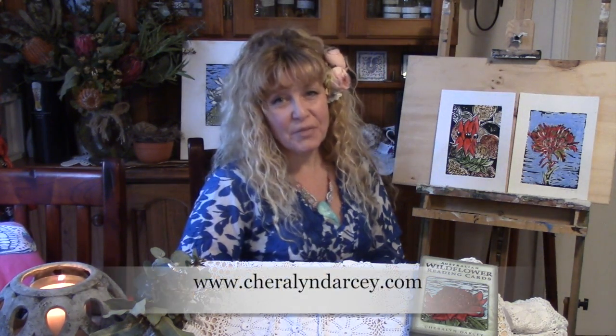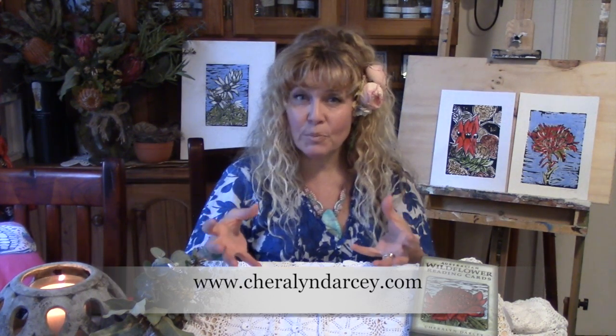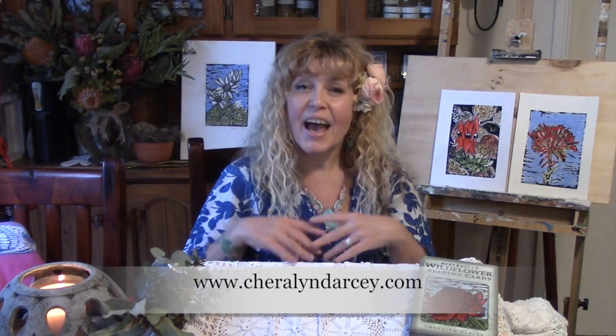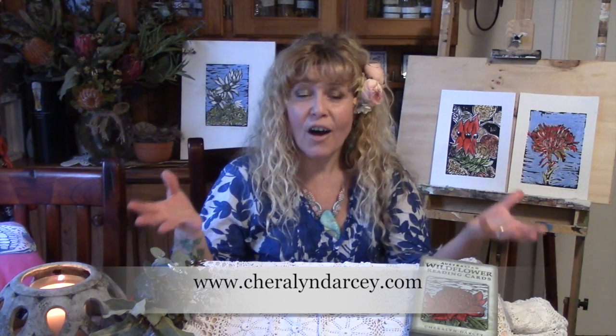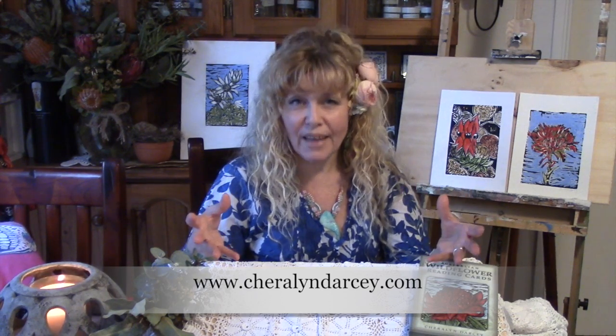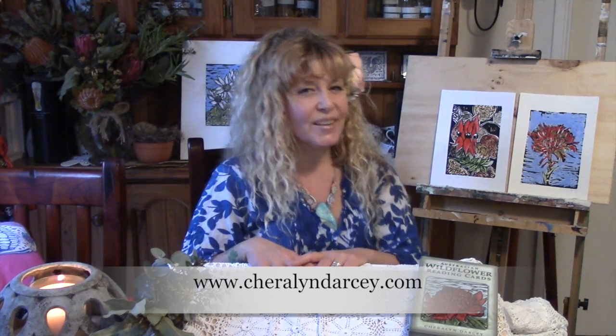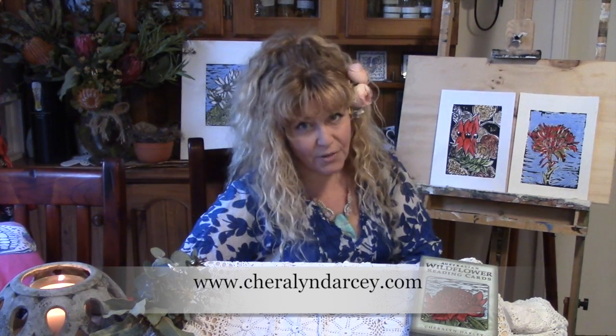Hi, I'm Sherrilyn Darcy and I'm an environmental artist, author, and flower reader. What I do is bring together my passion for botany and nature, and I help connect people so that they may find guidance, inspiration, and healing pathways with nature through connecting them with artwork and research.